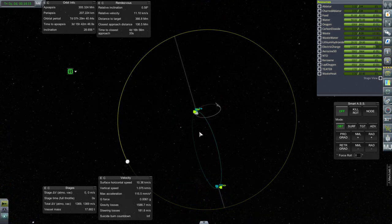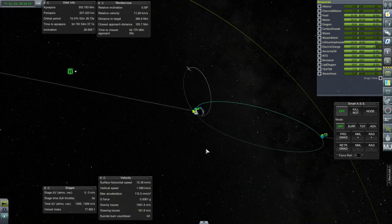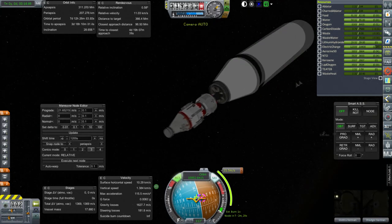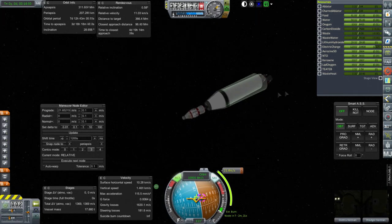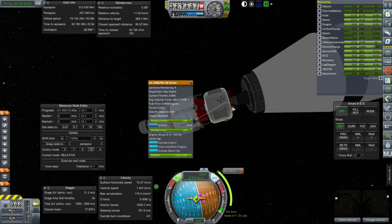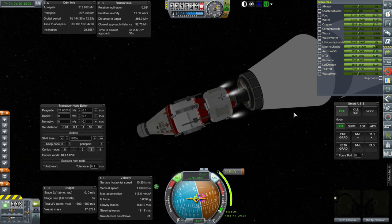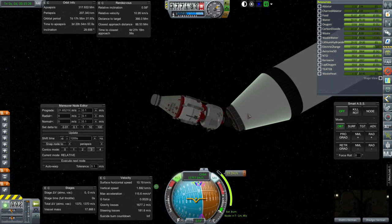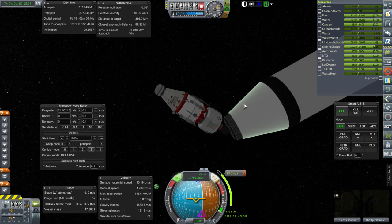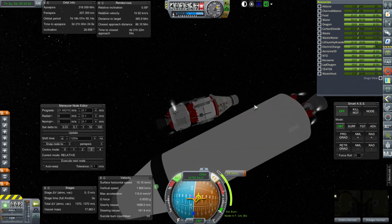Separation. Unfortunately the other stage is still RCS-ing at us, and we can't control it. It's going to give us a little bit of an extra push temporarily — hopefully it won't slam into us. I really should throttle it all down before separating next time. The game's a little bit sticky; I should probably get rid of some of the older craft again.